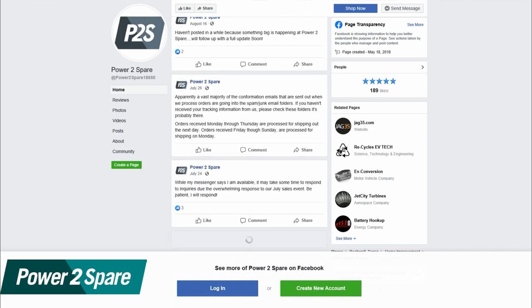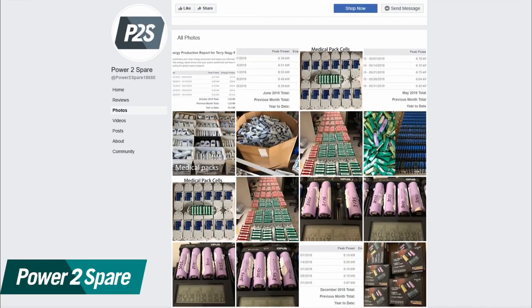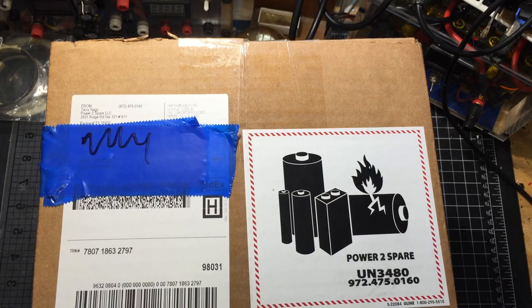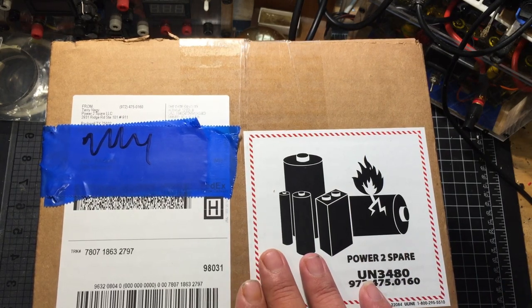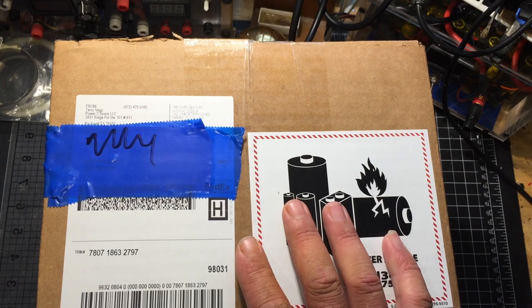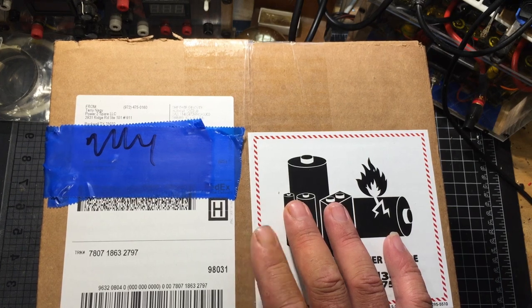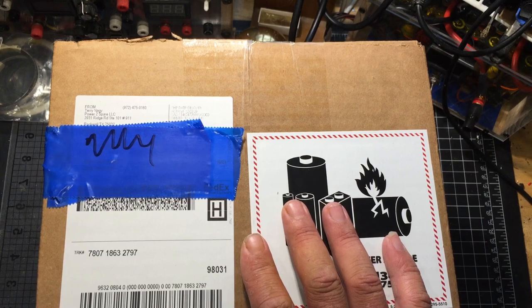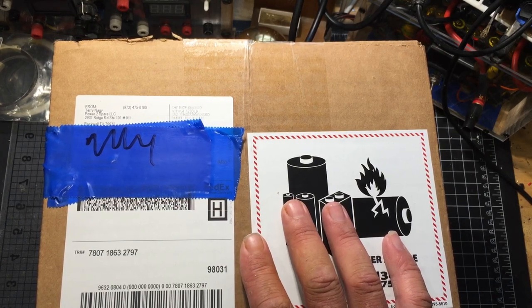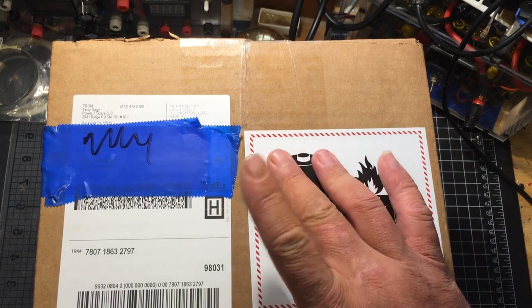Terry has posted pictures on his Facebook page — I'll leave that link and the link to his website down in the description if you guys want to get your hands on any of these cells. I'm going to open these boxes and do a spot check just to show you on camera how reliable these are. I'm going to test 12 cells: four on the Opus BTC 3100 V2, four on the Litocala 500, and four on the X-Tar Dragon. Let's open these up and see what we have inside.